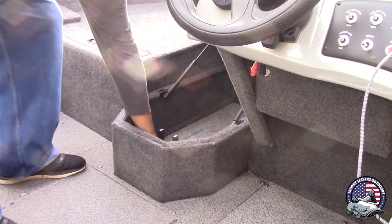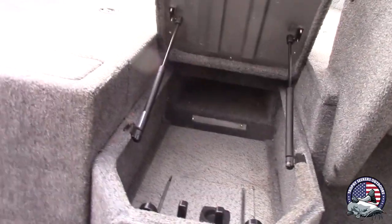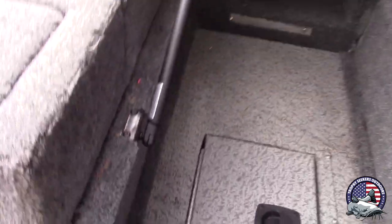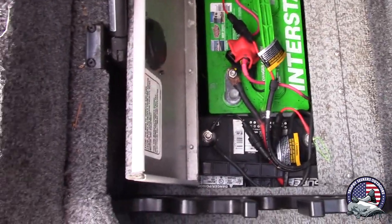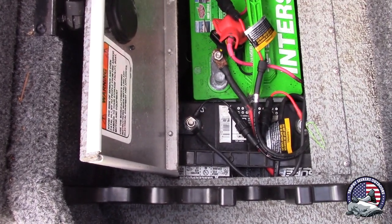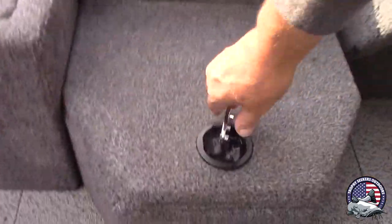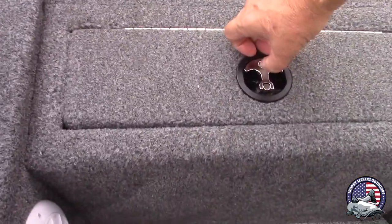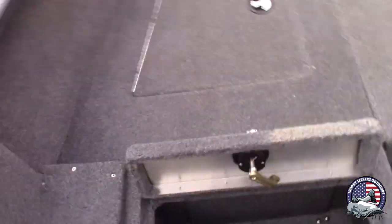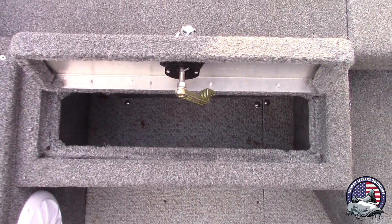It has a rod box right there — you can see it goes up in there. It's okay, it's not my favorite because the rods get hung up a lot in there. Then it has battery storage right there — I've got one battery there and another slid right up against it. A problem I don't like is they only made it easy to fit one battery, but this boat needs a 24-volt trolling motor, so I had to do some finagling to get both in there. It's lockable. There's another compartment here that holds a lot — you can put tackle boxes down in there.